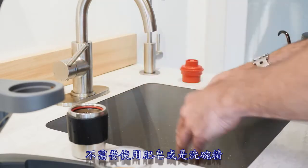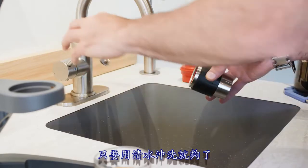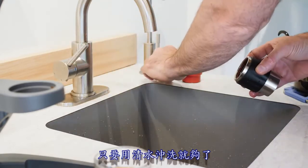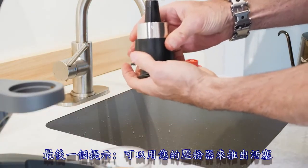No soaps or detergents are needed. Only a good rinse with fresh water is required. And one last pro tip: use your tamper to eject the piston.